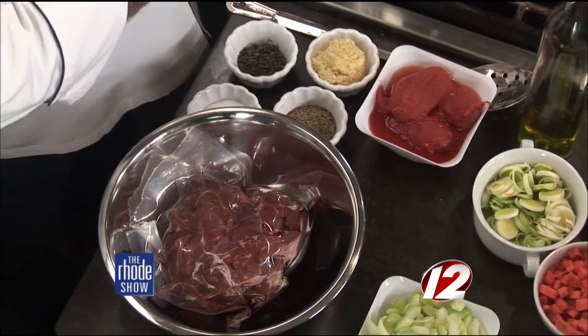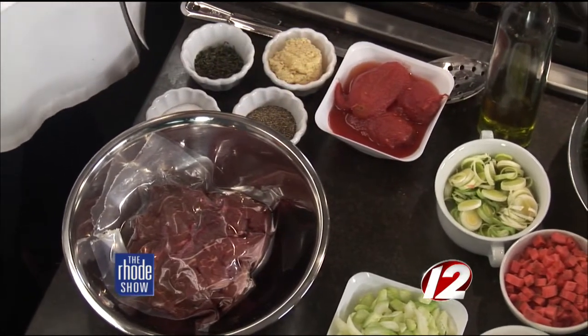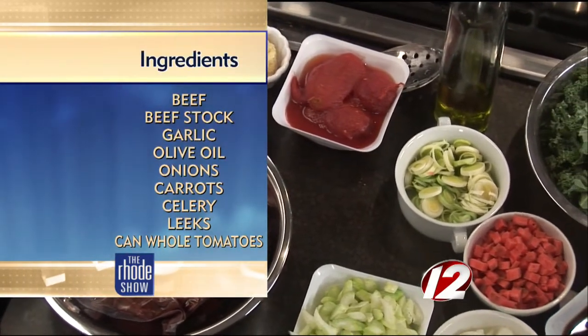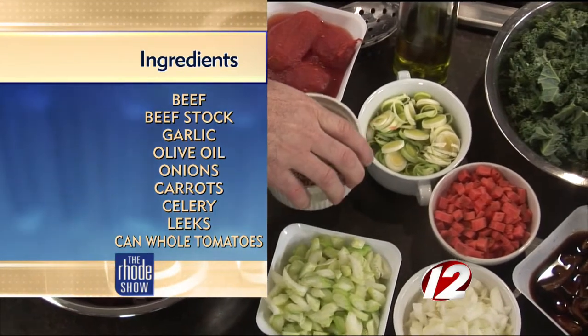What is farro, you ask? Farro is actually the oldest grain known to mankind, and I did not make that up. It actually is the derivative of all grains, supposedly, and it cooks up similar to a barley, but it doesn't look anything like it. If you think about what wheat looks like and those little things that come off the side of the wheat — you look at that grain, and it cracks down the middle.